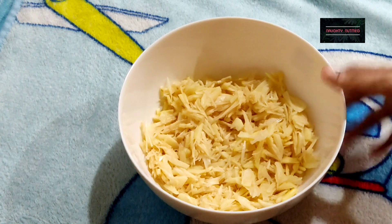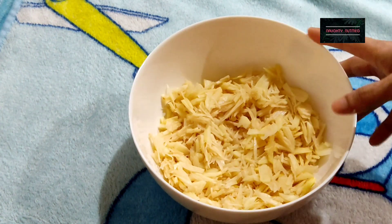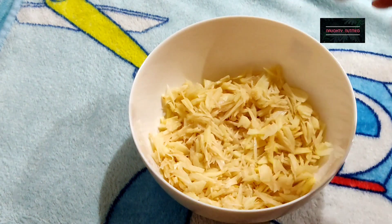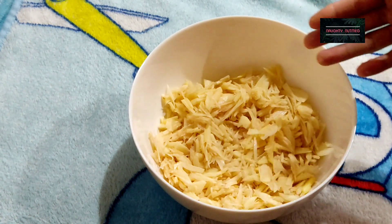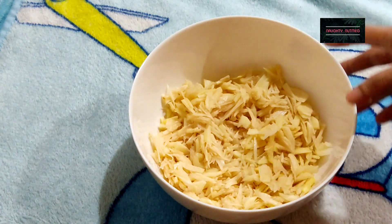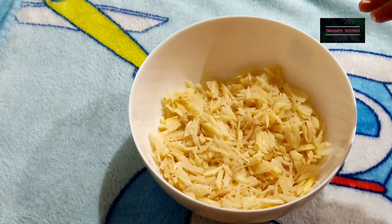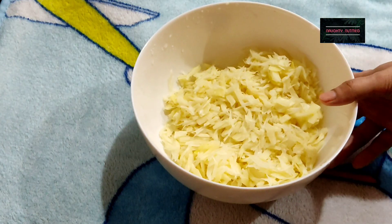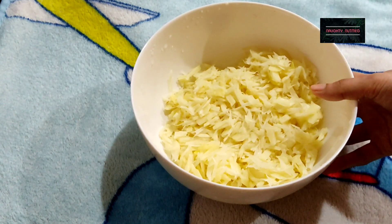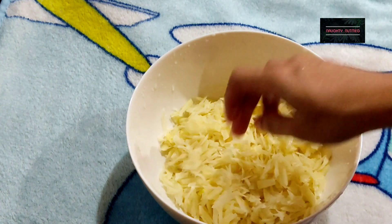Now, we put a little bit of potatoes on the plate. We have to wash the potatoes in plain water.